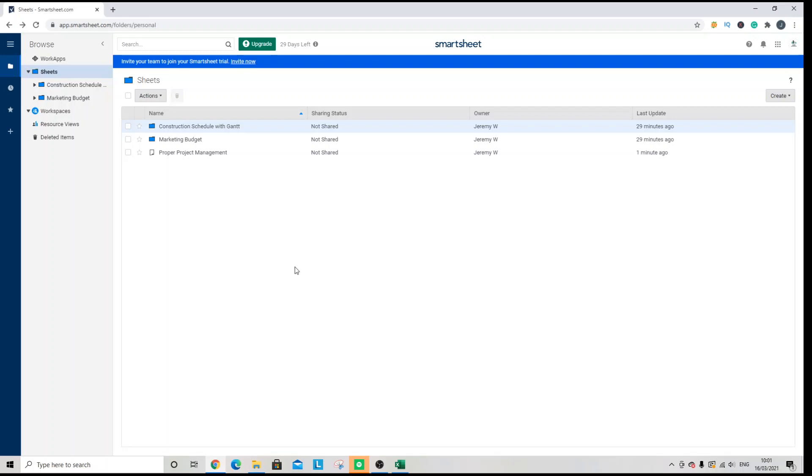Welcome to this Smartsheet tutorial. Today we are going to be looking at how you can add a checkbox into a sheet in Smartsheet. I've opened up my home interface and I'm just going to open up a new sheet.